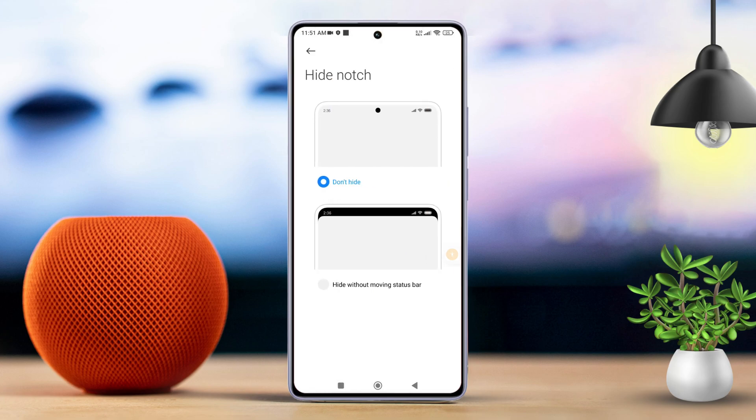Now, just select the option to hide without moving the status bar. And voila, your cutout is gone.